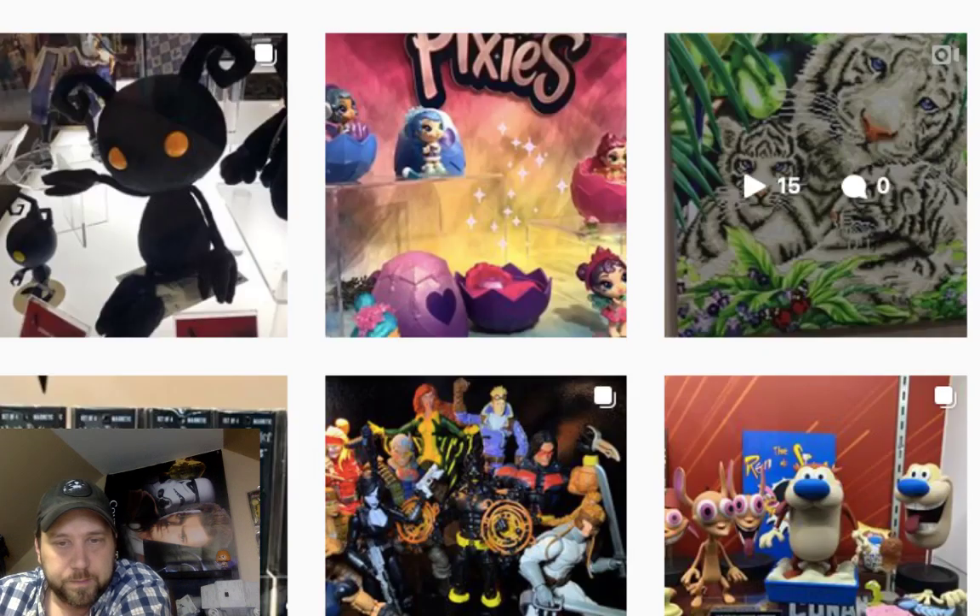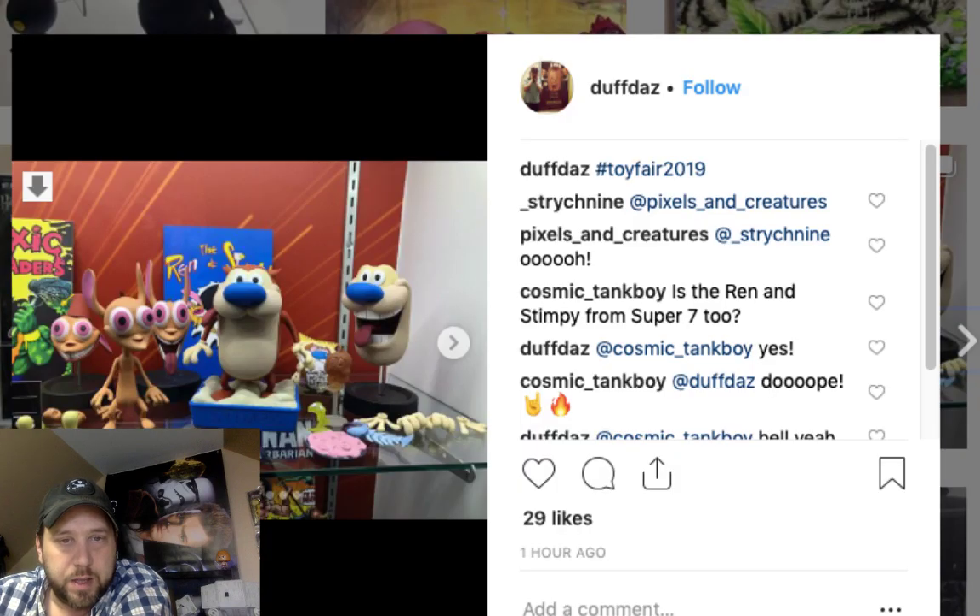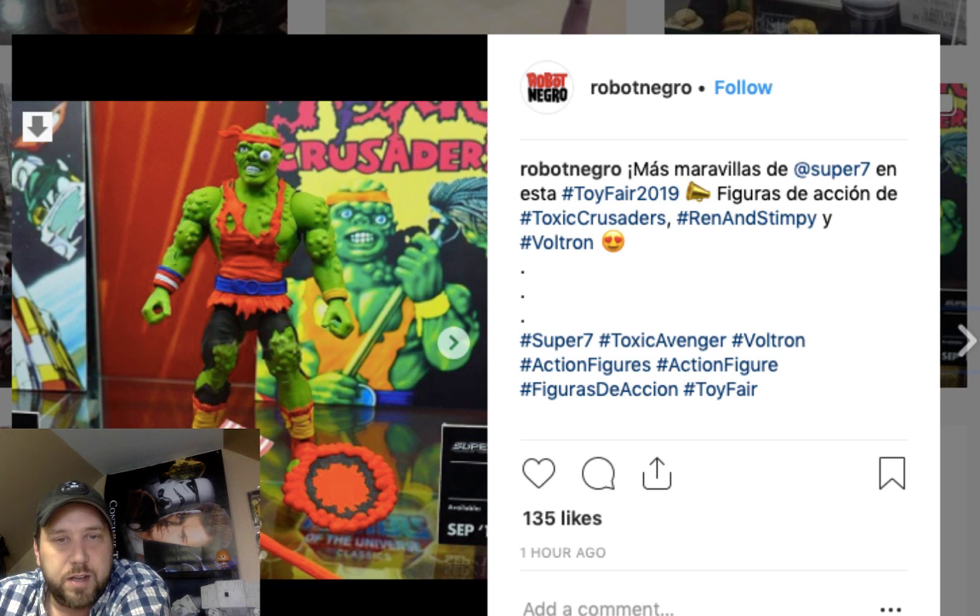Ren and Stimpy are back! Children of the 90s will remember that. Retro is hot — that's what I don't understand when people keep asking why Super Seven is making this stuff, or why Hasbro is bringing back retro. Look at everything at toy fair — everything IS retro. That's the big thing right now.